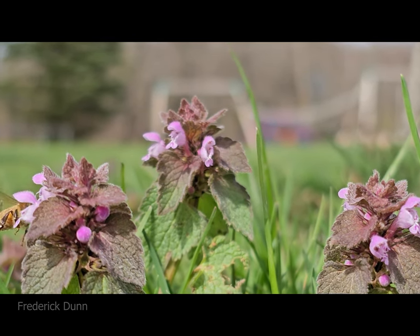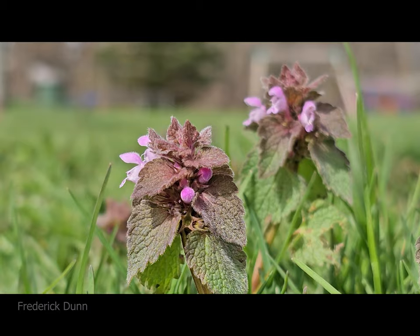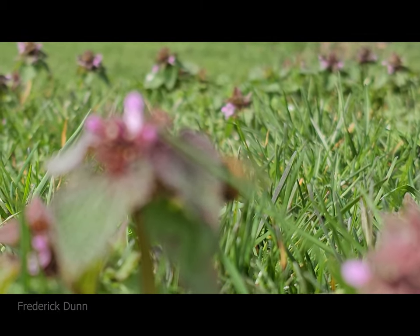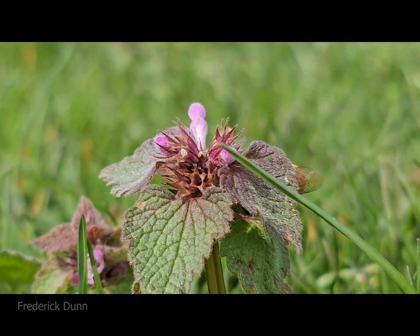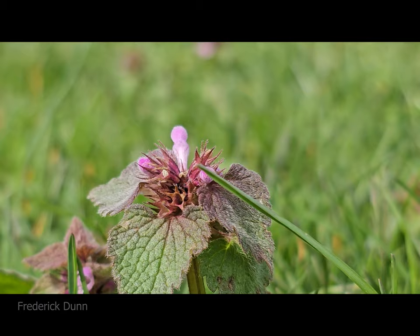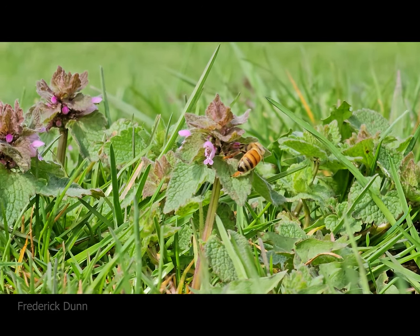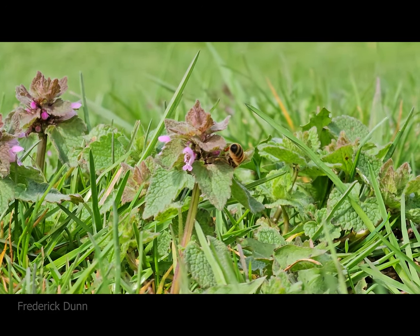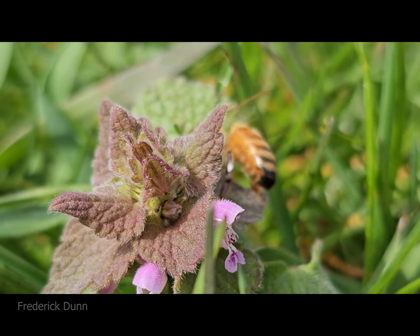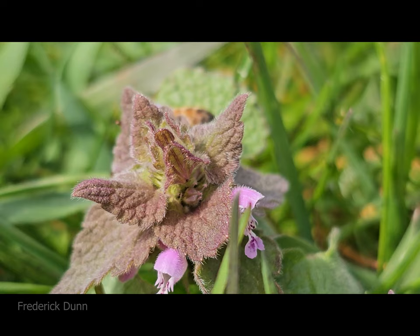This is a fantastic ground cover and I'm allowing these patches to spread everywhere I can. It seems to like to be near the base of various trees, so partial shade. Dead nettles thrive in shady or partially shaded areas where grass might struggle, so if you've got bald patches, this would fill that in great. It forms a dense mat of foliage that helps suppress weeds and retain moisture in the soil.